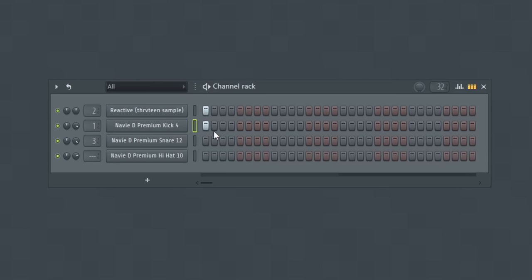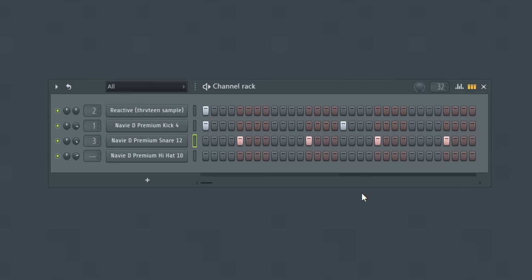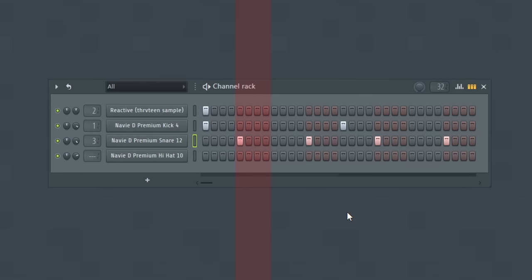A good place to start when building drum patterns is to place the kick on the one, and then grab your snare or clap and place it on the two and the four. When I say the two and the four, I mean to count how many groups of colored squares you have. Here you can see four gray blocks in a row and then four red blocks in a row — putting the snare on the beginning of the second group and the fourth group. Most all hip-hop beats share this note placement. These are the fundamental notes for beat making.